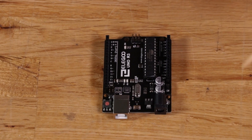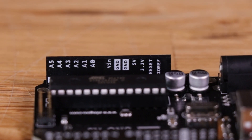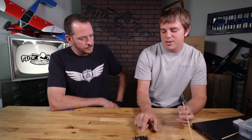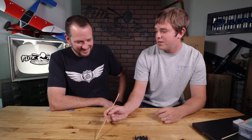On the other side, we have a reset pin that does the exact same thing as the reset button — you can put a signal on it to reset the Arduino remotely. For example, if you've got two Arduinos hooked up to each other and one needs to reset the other, it can send a signal from one of its GPIOs out to the reset pin of the other one.